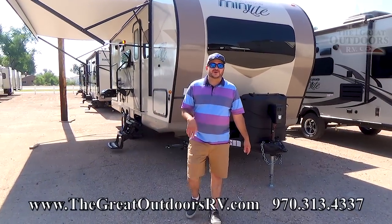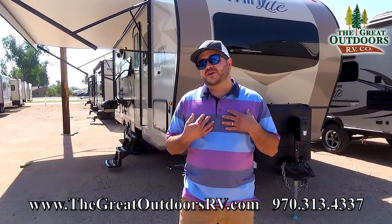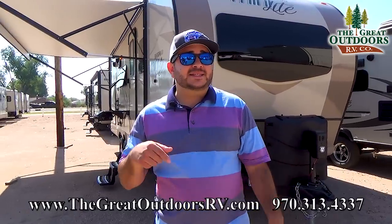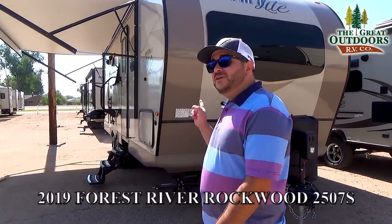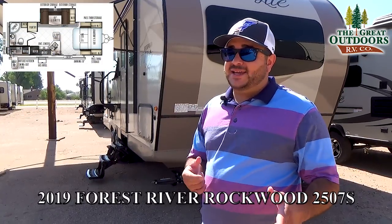Hey folks, welcome to the Great Outdoors RV Company. My name is Octavio, but around here they call me Oc. Today we are taking a look at this 2019 2507S. You're going to like it — outside kitchen, murphy bed option, great construction.